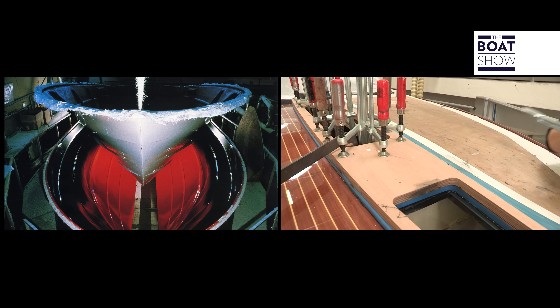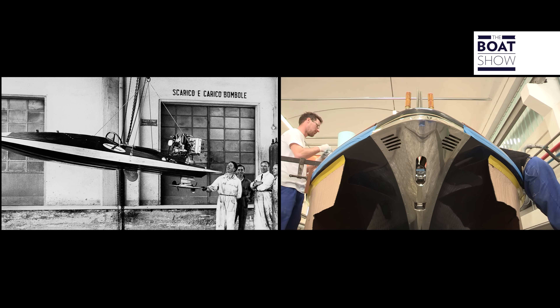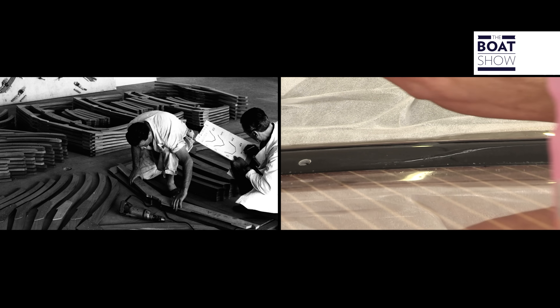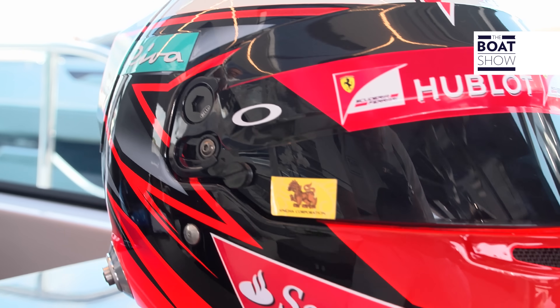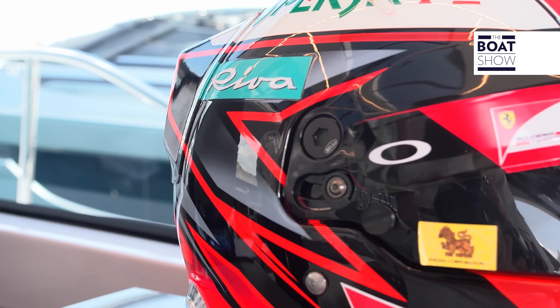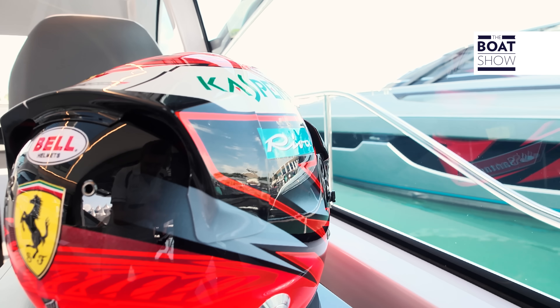There's all the history, all the ability of the building shipyard. There's the stylistic innovation, making it one of the most fascinating brands. And there's the technical innovation, essential for a brand that is sponsoring Ferrari in the F1 circuits.